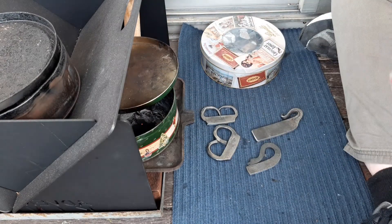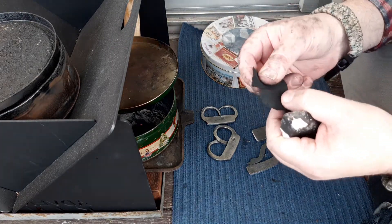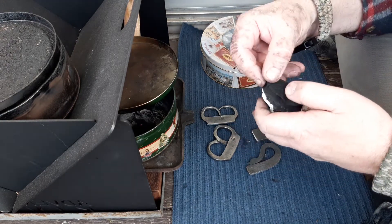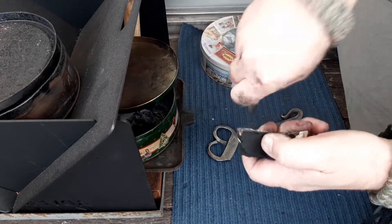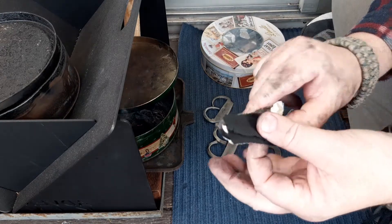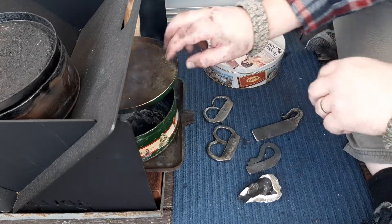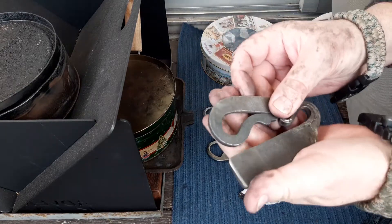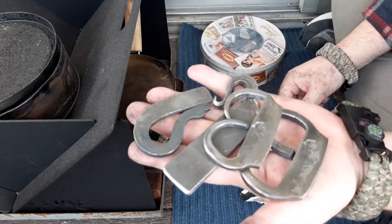Look, I'm showing you all of these — all these ones are sparking really well. And that's the key to it, I think, because as I said, you are basically making them specifically designed — specifically hardening them — to be strikers. Whereas a snapped-off file is hardened to be a file. Once you re-harden these, you're making them into a striker.